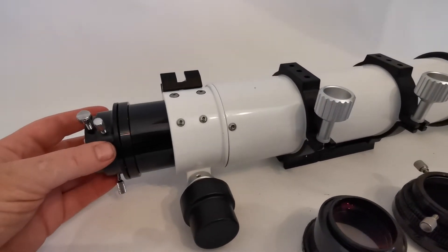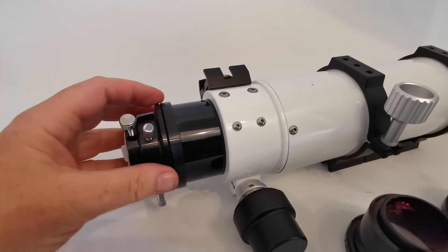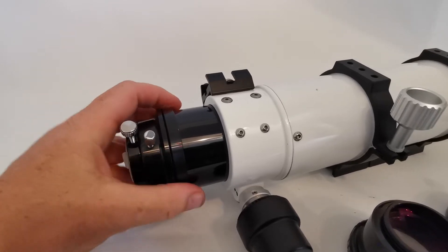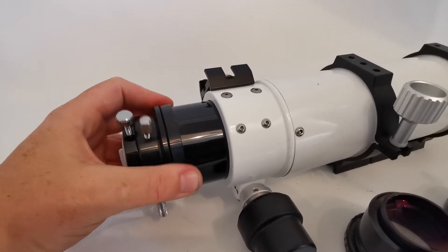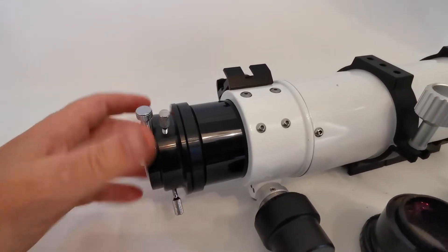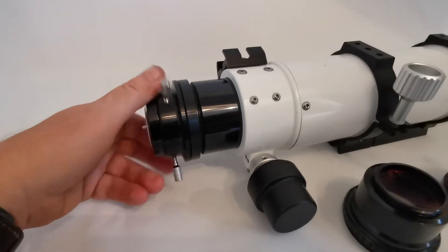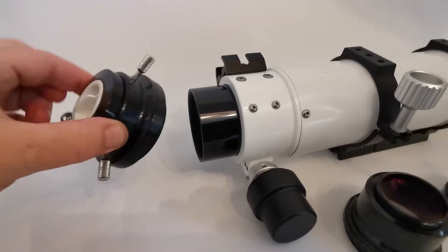What we have to do is unscrew the end piece here — it might be a little bit tight at first. This one's quite loose because I've got to do it with one hand. Okay, that piece comes off.